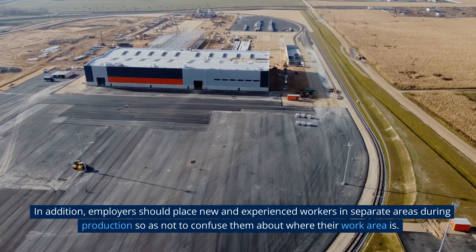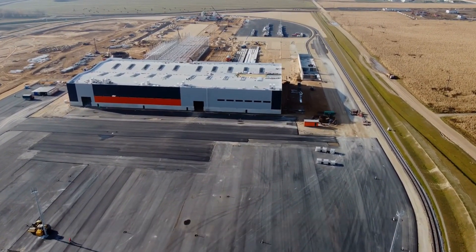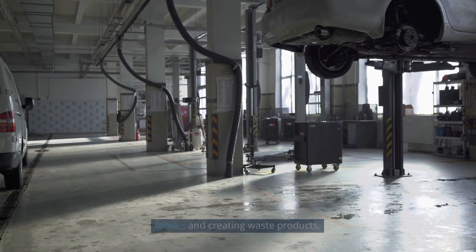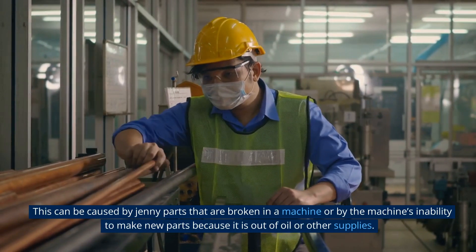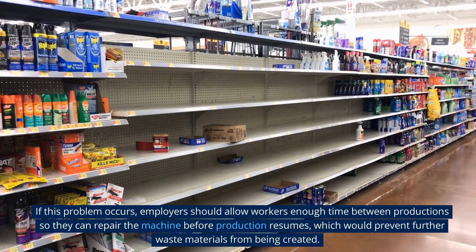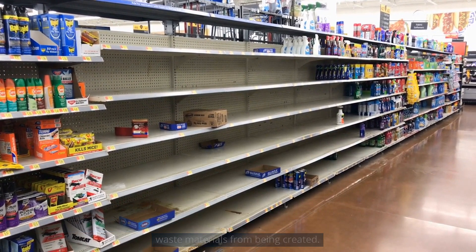In addition, employers should place new and experienced workers in separate areas during production so as not to confuse them about where their work area is. The second safety concern is the risk of destroying expensive fabrics and creating waste products. This can be caused by jenny parts that are broken in a machine or by the machine's inability to make new parts because it is out of oil or other supplies. If this problem occurs, employers should allow workers enough time between productions to repair the machine before production resumes, which would prevent further waste materials from being created.